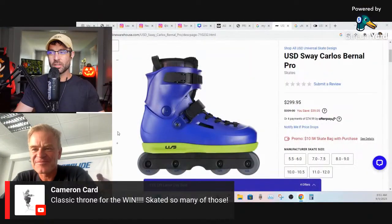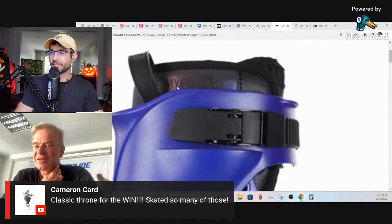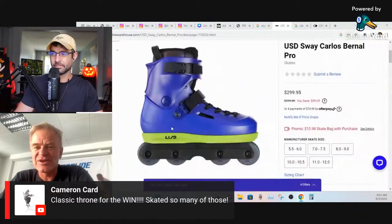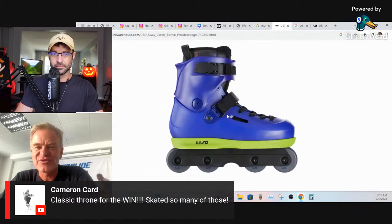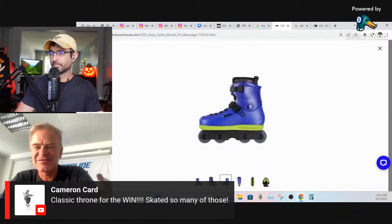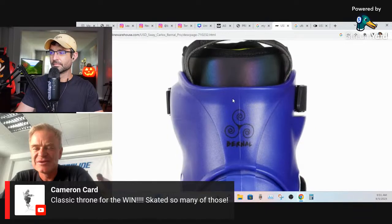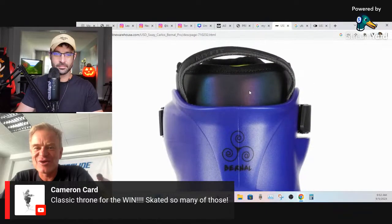Some people were surprised Carlos went with a Sway instead of a Carbon. Matthias says he was surprised too — surprised also by the colorway, which isn't what you'd expect from Carlos (you'd think more traditional black). But Carlos always liked the Sway and hard boots, and he went for some crazy color combinations and materials. It's working, and it's selling.